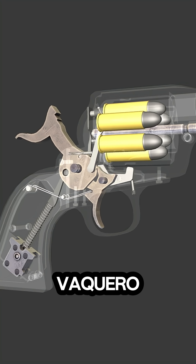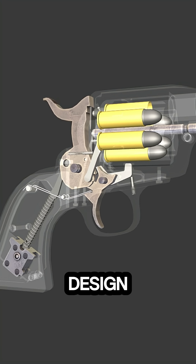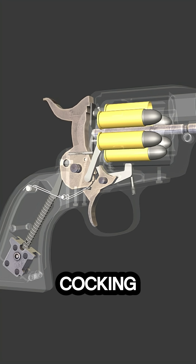The animation opens with a Ruger New Vaquero revolver in view, showcasing its classic single action design. As the sequence begins, the hammer is pulled back manually, engaging the internal sear and cocking mechanism.